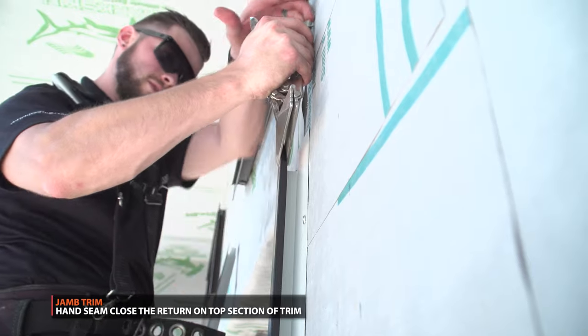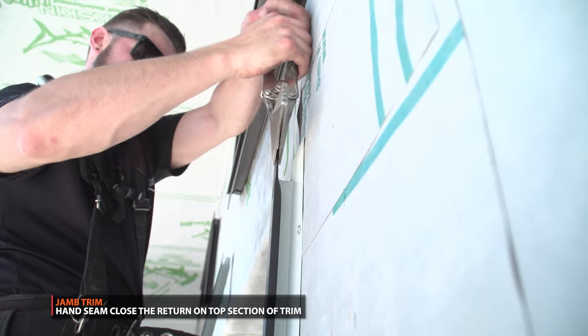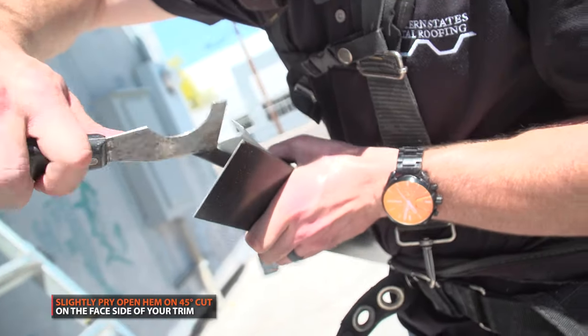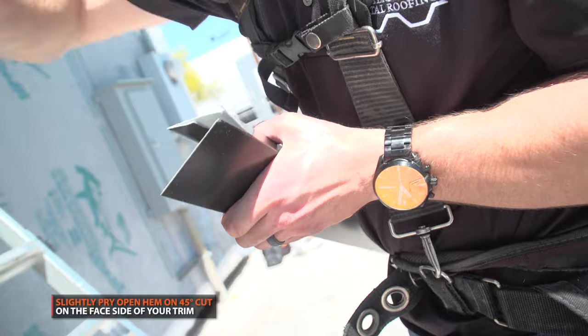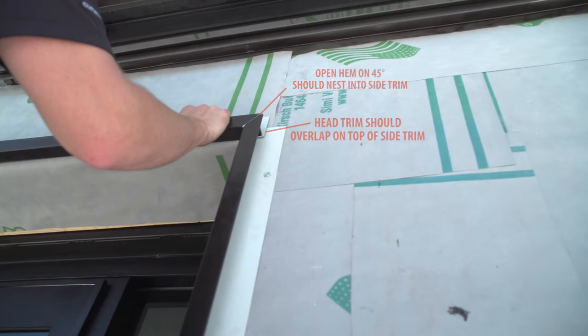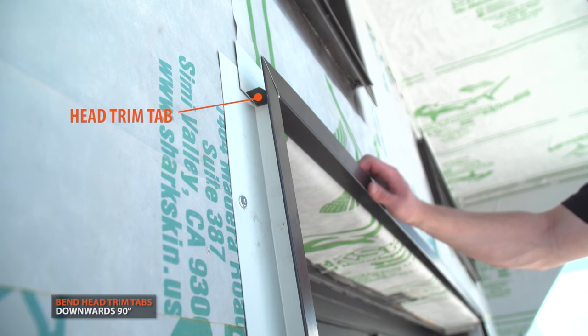When installing the head trim, if you have jam trim on the sides, you will need to hand seam close the return on the top section of your jam trim. Slightly pry open the outer hems of your head trim. Place your head trim into its position, making sure the head trim lays on top of the vertical trim.